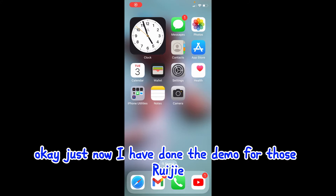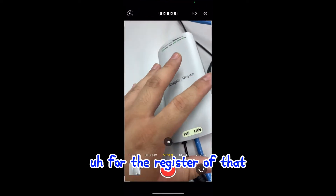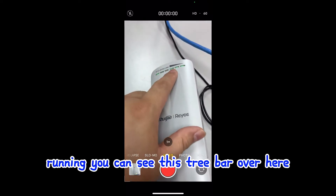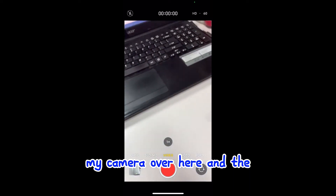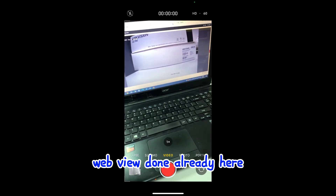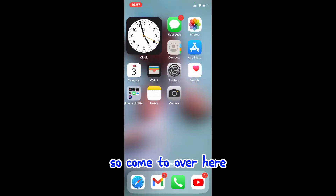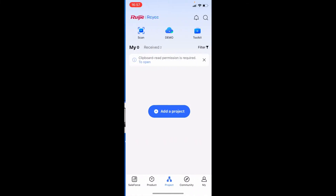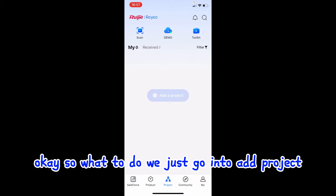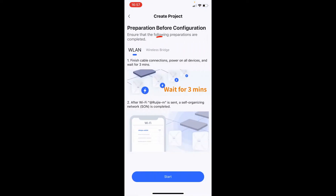I've done the demo for the default widget pairing. Now I want to show how to register using the plug. I have two units running - you can see three bars on both of them, and the web is done. Now I want to show how to use the widget apps. Go to the widget app, go into the app project, and you can connect to the WiFi. I select my wireless bridge.